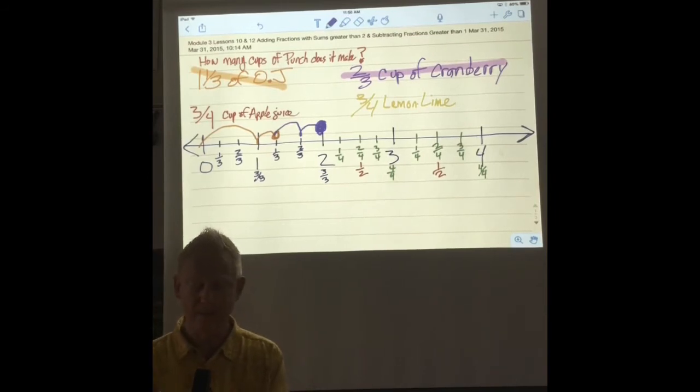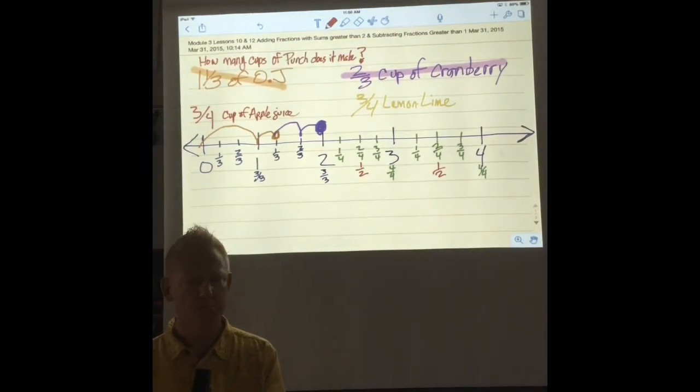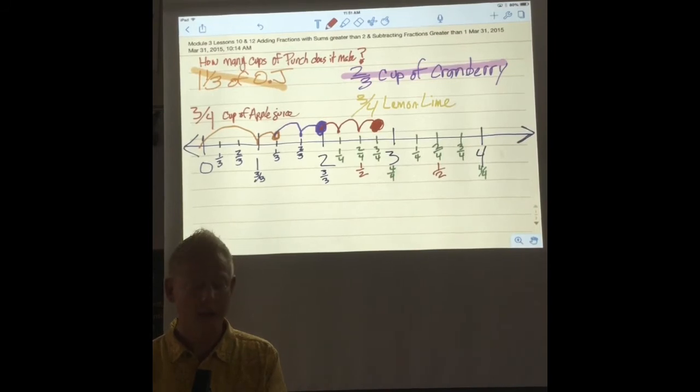Now what shall I do next? Let's do the apple juice. How much apple juice am I going to count over for? Three-fourths. So let's count together: one-fourth, two-fourths, three-fourths. So now I have how many cups total? I have two cups and three-fourths. And that takes care of our apple juice.